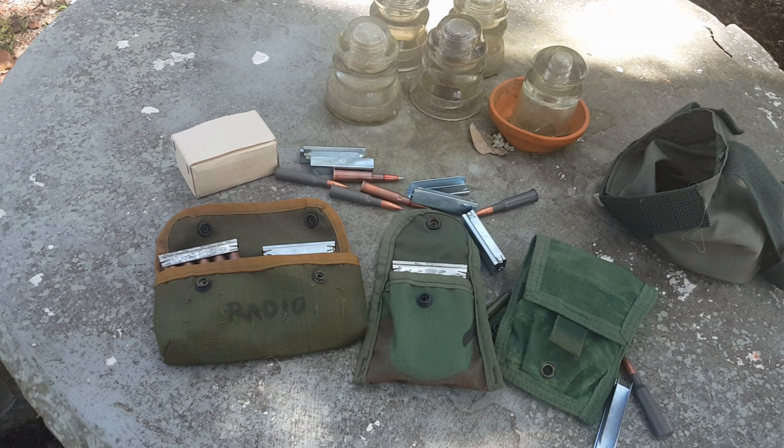So there you have it — my tortured video on how I'm going to carry Mosin ammo in a tactical setup. Thanks for watching. If anybody has other ideas about it, let me know — appreciate you.